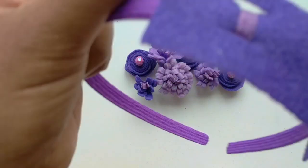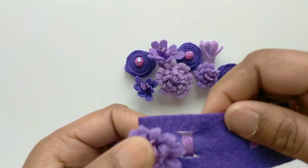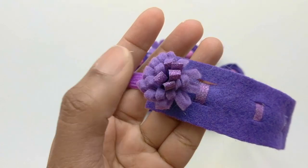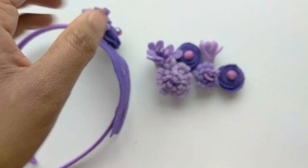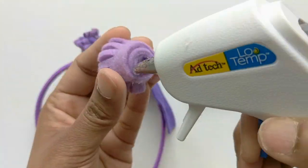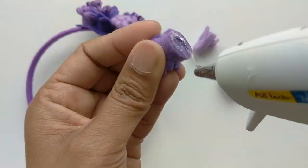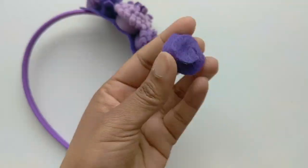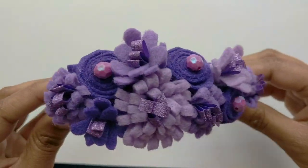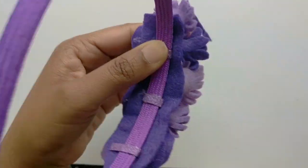Now you can start gluing all your flowers onto your headband. Take a generous amount of glue, making sure that it adheres well to the felt. Just press it down gently for a few seconds, then start arranging all the flowers. You're almost done — all you need to do is trim off some of that excess felt from the sides, and you're all done!